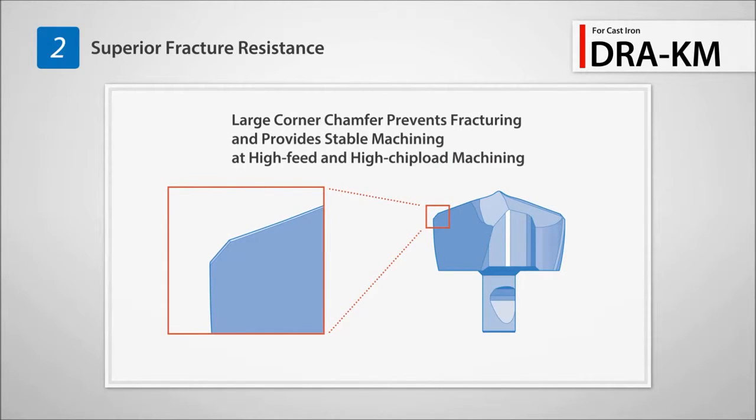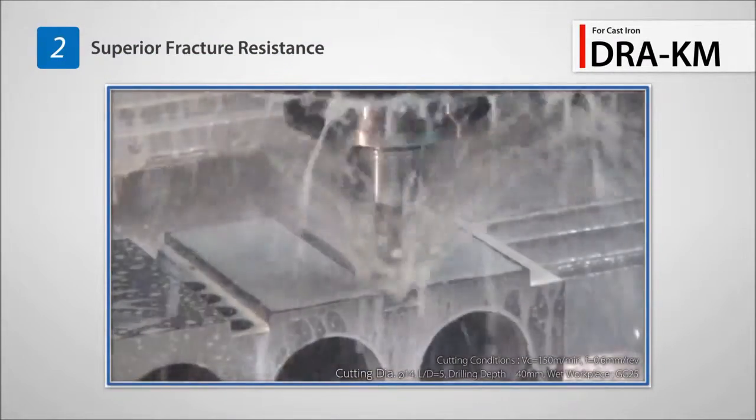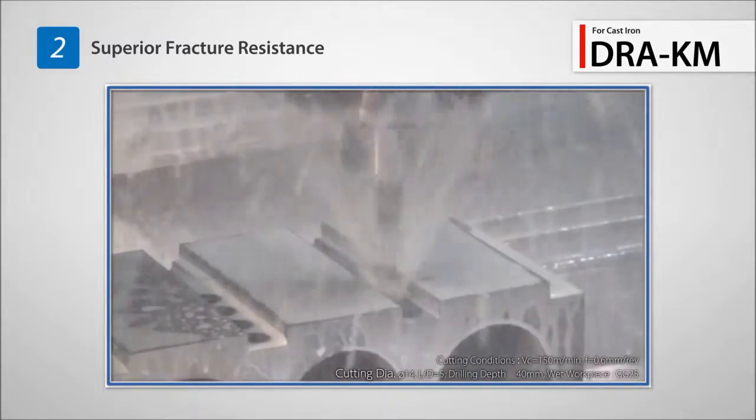The large corner chamfer provides excellent fracture resistance. Stable drilling with reduced defects during high feed rates.